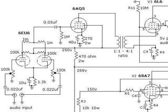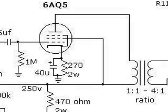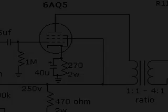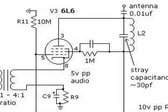But here to the left is the audio circuit that he added: a 6EU6 and a 6AQ5. He's got two inputs here and either one of those triodes, or both of them at the same time, can drive an audio signal to that 6AQ5. Now that 6AQ5 is driving that large audio transformer that I pointed out earlier, and it is connected into the cathode circuit of the 6L6.